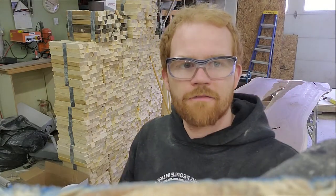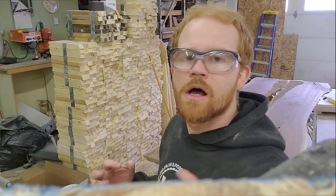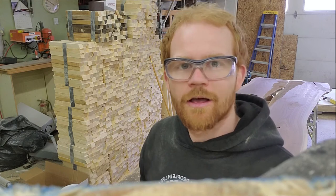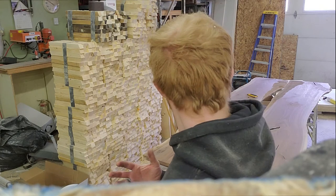Now that we have those boards all cleaned up, it's time to mix up a little bit of epoxy. I'm going to seal the edges and all the holes and such, and we'll go from there.